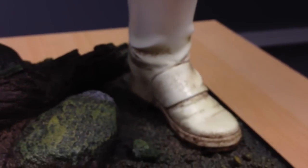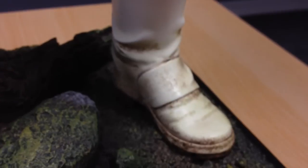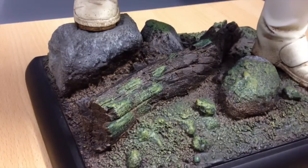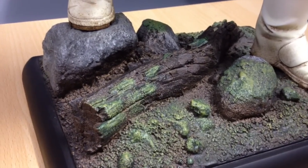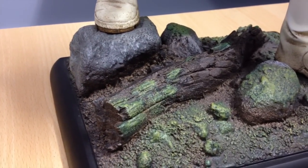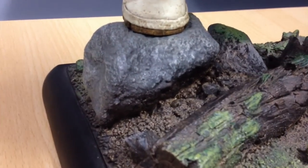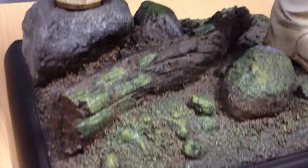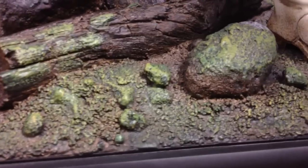He's got good blast damage there on the shoulder pad. And some pretty cool weathering down on his boots where he's been traipsing around Endor. The base itself is quite cool as well — lots of moss and stuff going on. You've got dirt, you've got this big log, you've got rocks, you've got moss. I like it. It's a cool base.